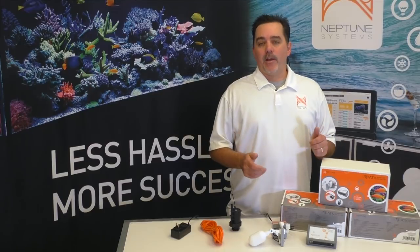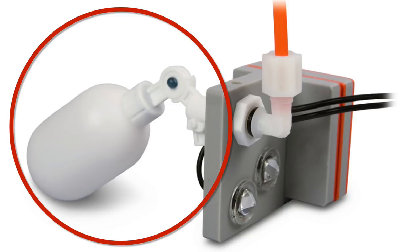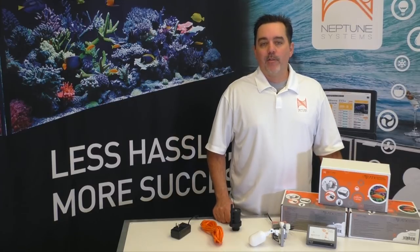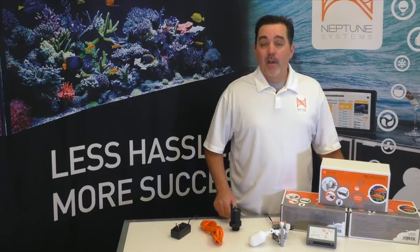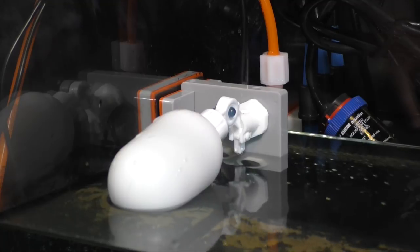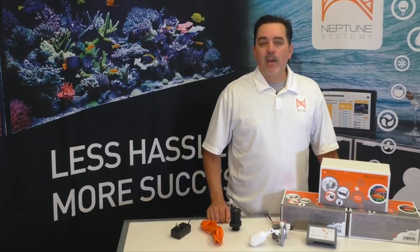But we decided to go a step further than that and add yet another layer of protection — old school protection, if you will — a mechanical float valve. We mounted a float valve to our bracket so that it's positioned above the normal water level that your ATK is maintaining. Now if the first optical sensor fails, and then the second optical sensor fails, and then for some reason IQFILL doesn't do what it should, the water level will rise up to the float valve and it will stop the flow of water into your aquarium. Put all these failsafe features together and we feel the ATK is the safest and most reliable ATO on the market today.